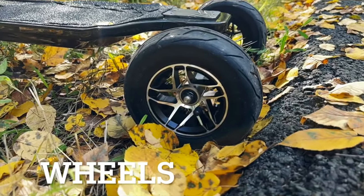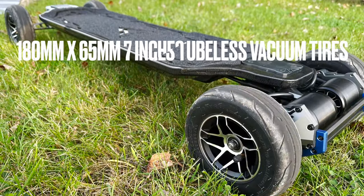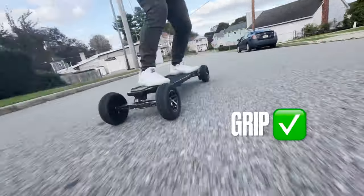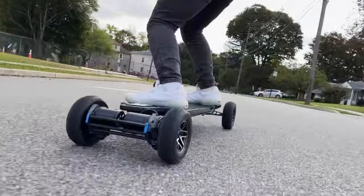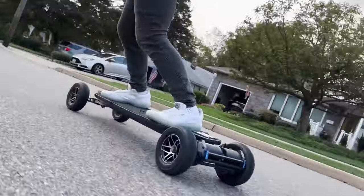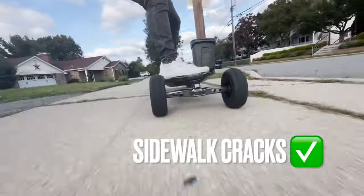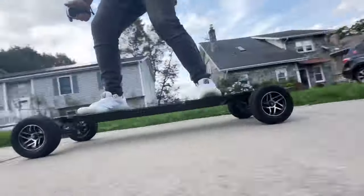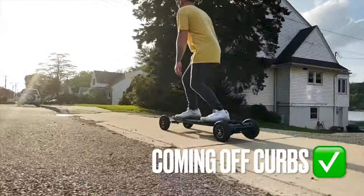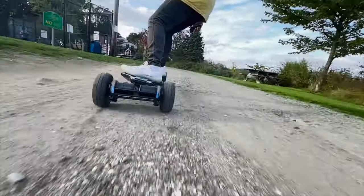Now let's talk about these wheels. They are 7-inch, 180-millimeter tubeless vacuum tires. The contact patch is about 65 millimeters in width. When I first saw these online, I thought something without a tube wouldn't have that great of grip or comfort — but boy, was I wrong. The grip is fantastic, and they're not too big or too small. I think 8-inch is too big for this board, just like the first Ares X1, so this size is just right. As for puncture resistance, I still have not had a flat tire yet.